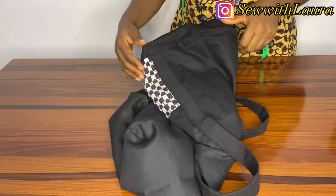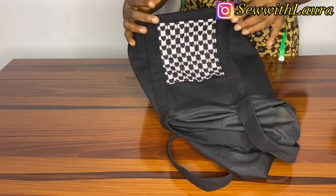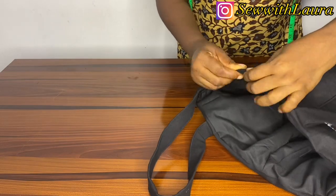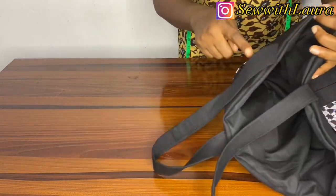You can stitch the opening up with your thread and needle, or just take it to your sewing machine and run your stitch on it. And this is it — it's already looking so beautiful! You can see our pocket with a touch of ankara.